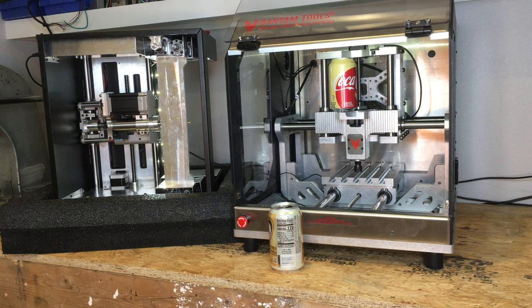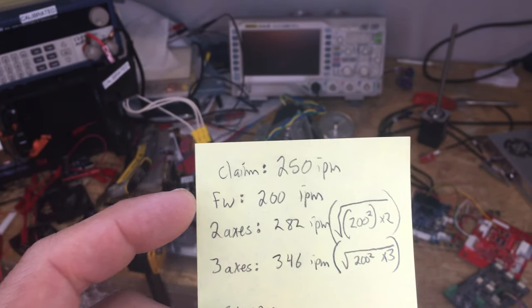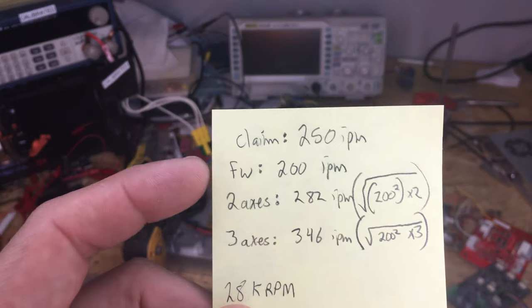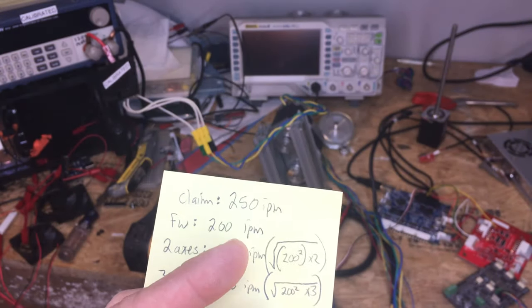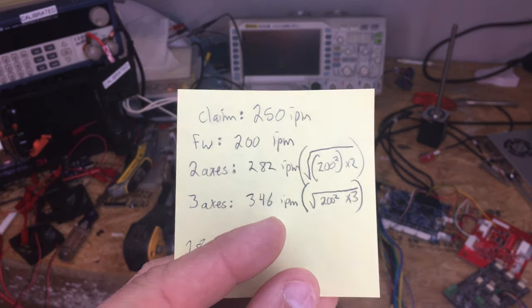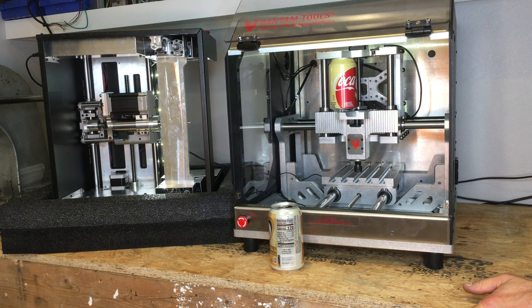G1 F500 — this is 10% of this machine's rated velocity. Bantam claims 250 inches per minute, but in the firmware it's actually set to 200 inches per minute per axis, which is 5,080 millimeters per minute. Maybe they're doing it on two or three axes — on two axes that gives you 282 inches per minute, on three axes 346 inches per minute. So I don't understand where the 250 inches per minute claim comes from when the firmware is very obviously 200 inches per minute. And... nope. That is fine — that's basically what I thought was going to happen.